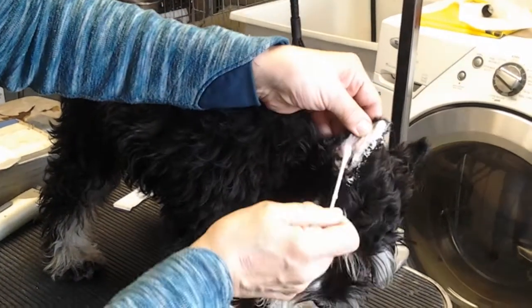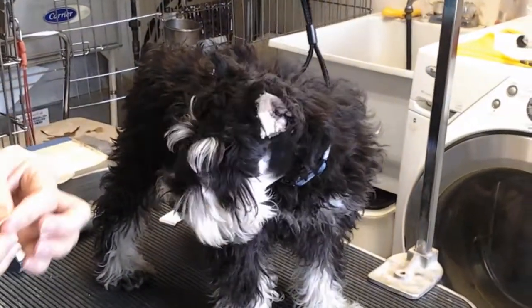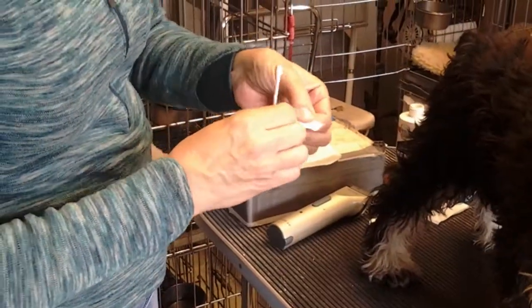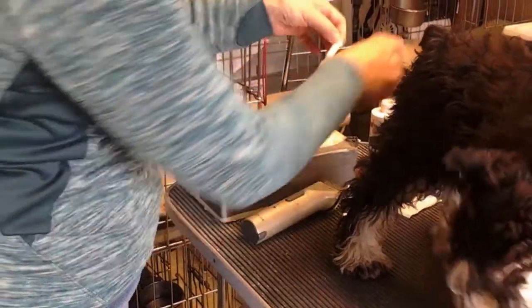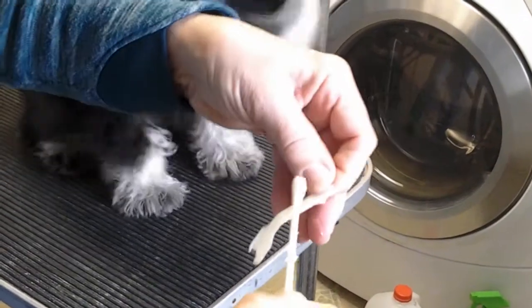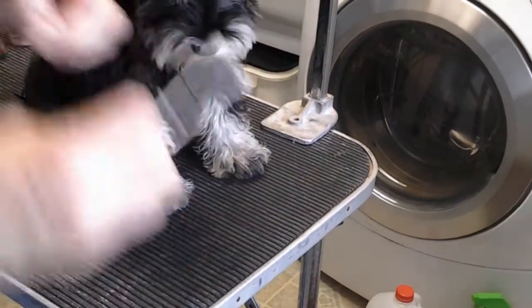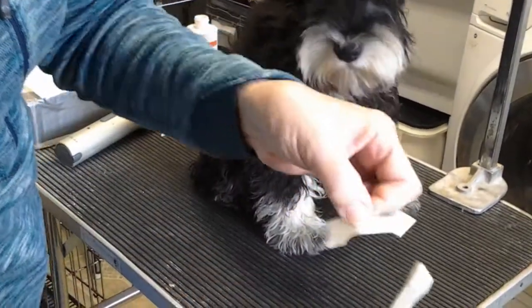Then I'm going to put some glue on the strip. I'm peeling off the paper and applying glue to the strip — pretty thick, all the way up.